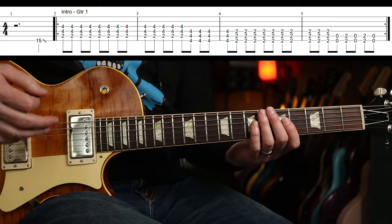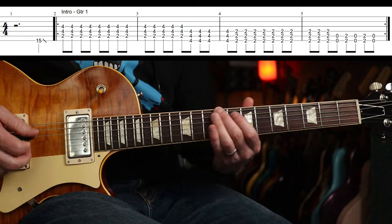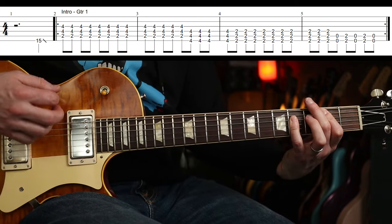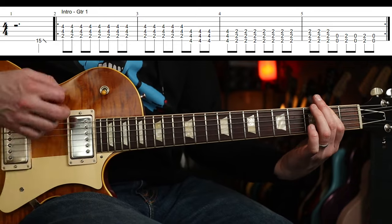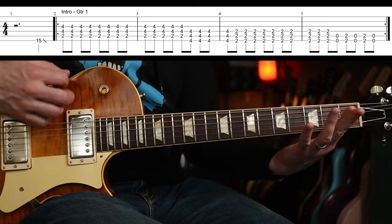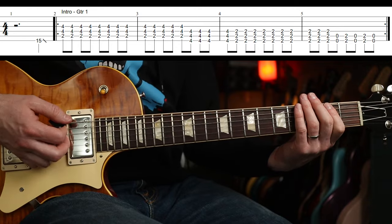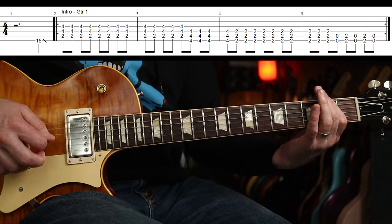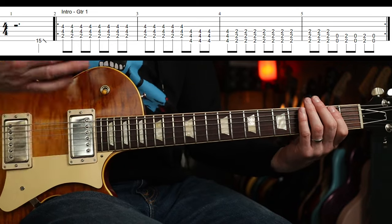Slowly... That at the end is just 0, 2, 0, 2, 0. Like that, okay? Pretty straightforward though.